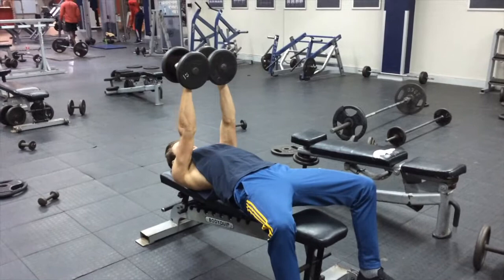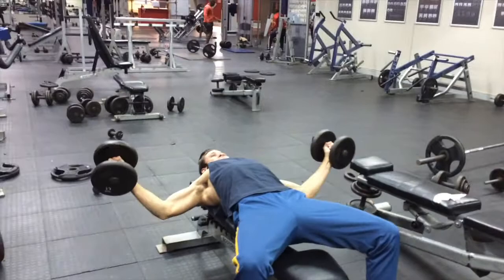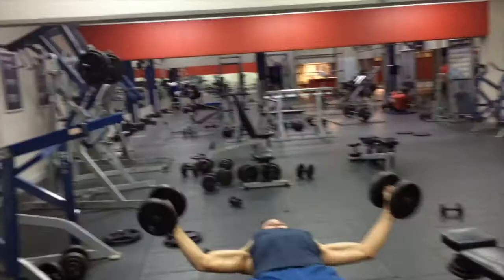This exercise is really important to focus on your form — you really want to contract the chest. You'll see on my last rep that my biceps are basically lifting some of the weight instead of the chest. That's fine in your first set when you're going heavier, but from set two onward, really focus on form. Don't assist your chest with your bicep.